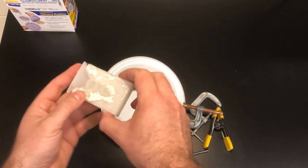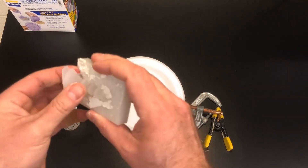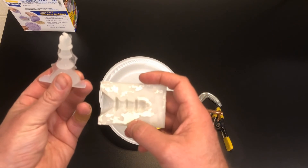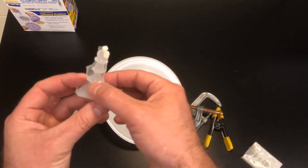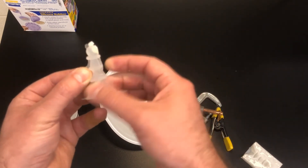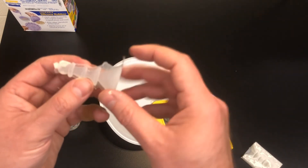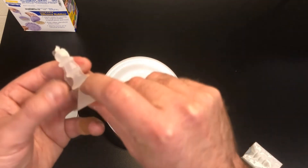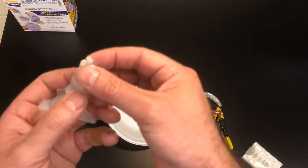It kind of flew apart when I did that, but right here is my chest piece, and I should be able to peel this right out. There it is — my Dragon Skin 30 chest piece that I designed and used a 3D printer to make the two halves of a mold for. My next step would be to trim away the flashing — I'd take a knife right where my fingernail is and cut that off, trimming away any of the excess.